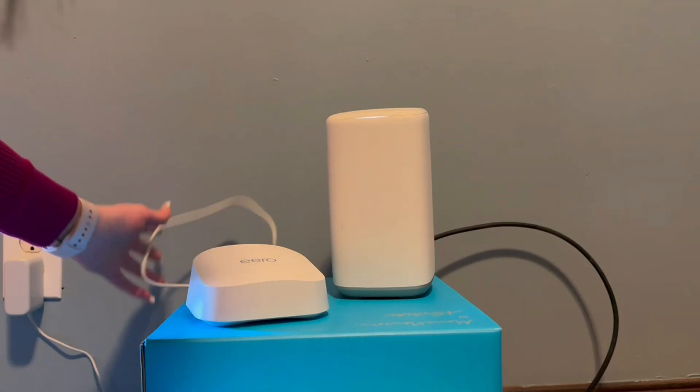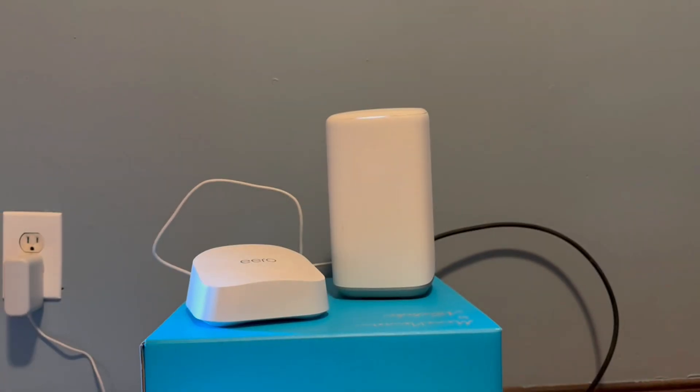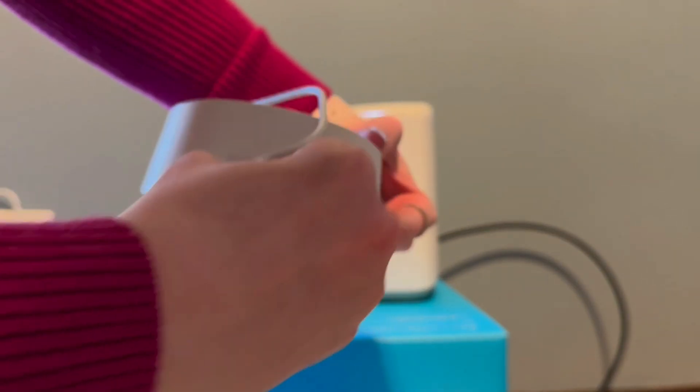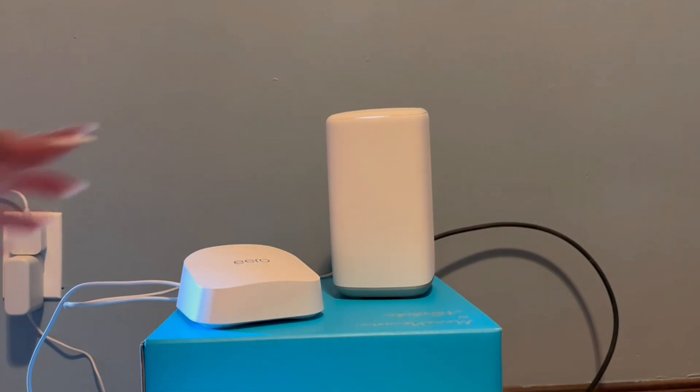Once that's all plugged in, the next step is you're going to take your power cord and plug it into the power source — make sure it's close to your modem. This helps ensure connectivity and fewer issues with troubleshooting. Then you're going to plug it into the back of your router. It kind of looks like an iPhone charger — the new chargers. For those familiar with Apple products, plug that in, set it down, and it should start blinking white once it makes the connection. And it's that simple. Then you'll go ahead and watch the mobile app setup, which will walk you through step by step getting the Eero 7 connected to the internet.